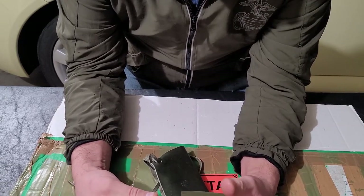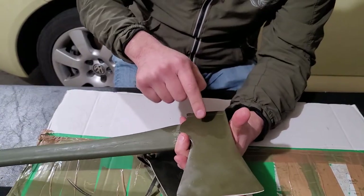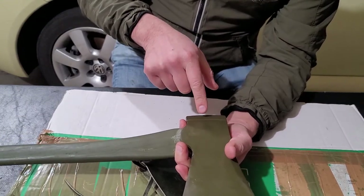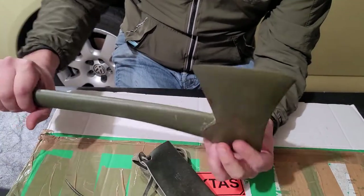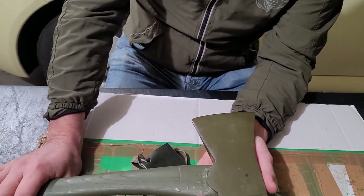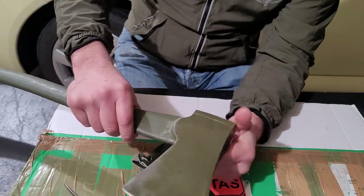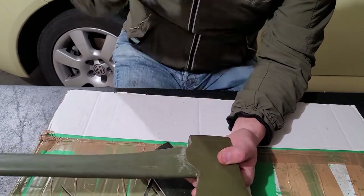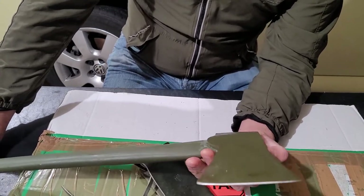The whole thing weighs about three and two-thirds pounds. There's no stamp I can see on the head. I'd estimate the head alone is somewhere between two and three-quarters to three pounds. My scale read about 3.66 pounds total, though it's not the most precise scale.